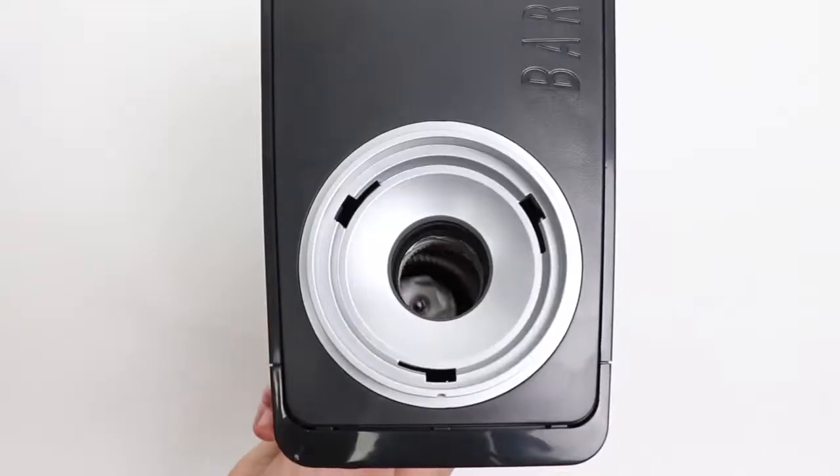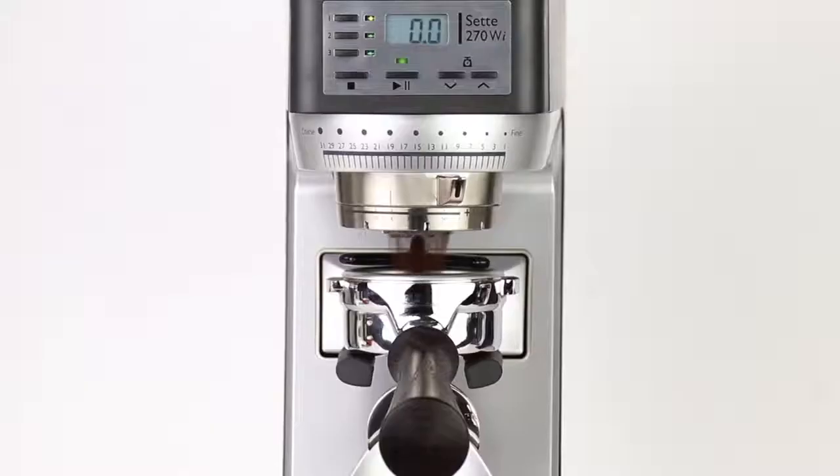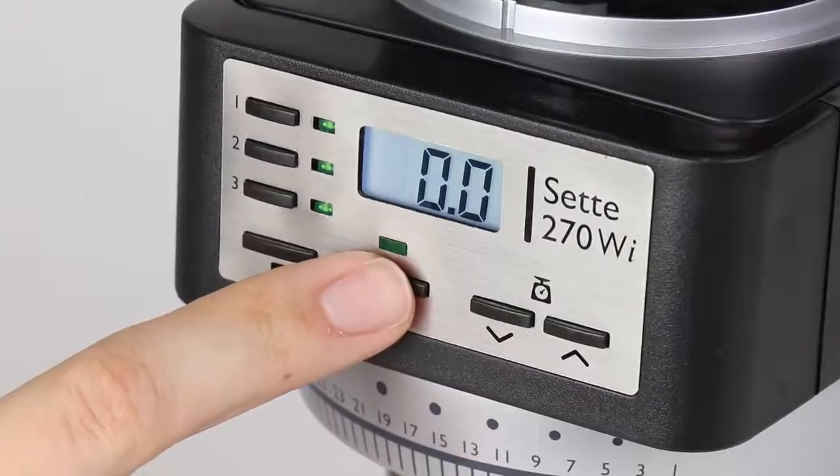Revolutionary gearbox and burr set design provides fast grinding and minimal waste. Using smart technology, the 270Wi will adapt to changes in coffee bean or grind size. A simple pulse mode is available for custom doses.